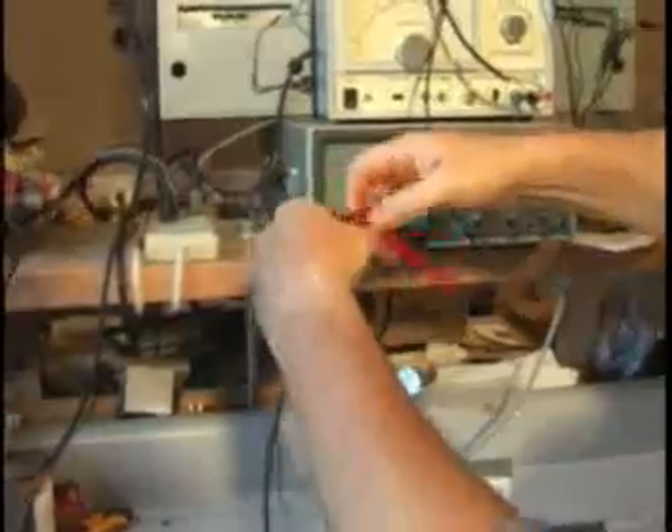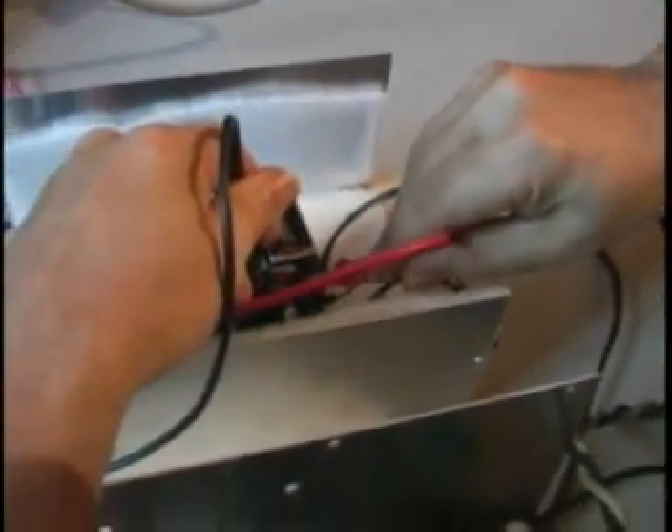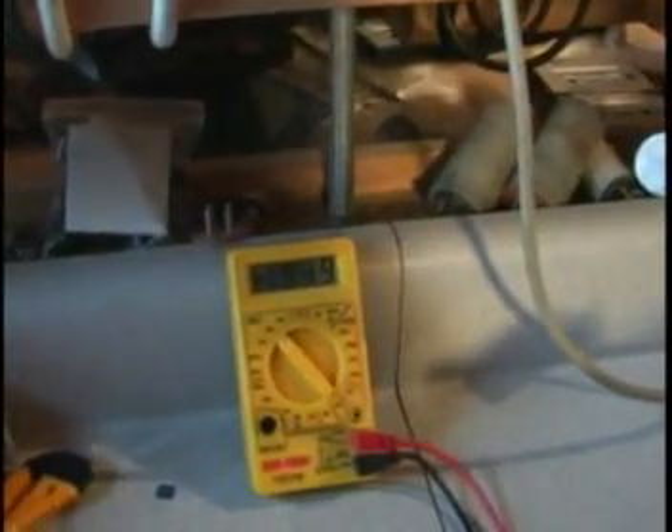Let's take one final reading on the battery. We started at 194.4 and we're at 194.9 — so it went up half a volt.